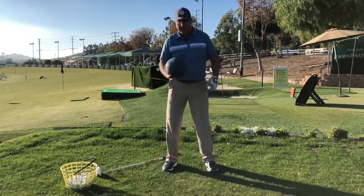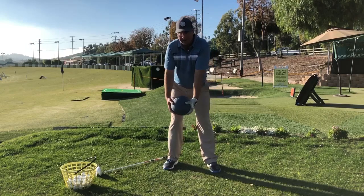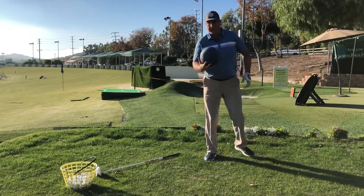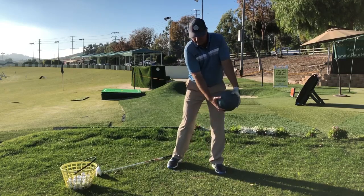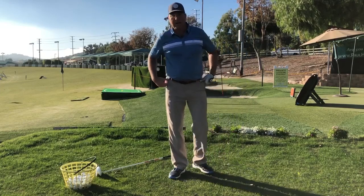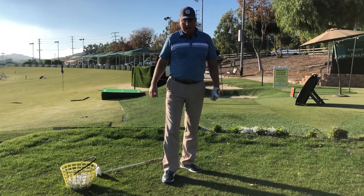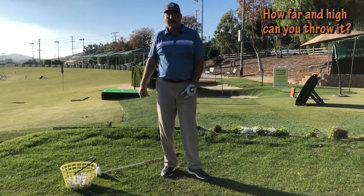Now we're going to actually toss it. I recommend the medicine ball toss — I'm going to try to toss it fairly far by winding up and letting it go. I've got a wall over here with a nice rebound. It's a little counter-move: wind up and toss, just like that. This is an excellent correlation for club head speed — one of the top exercises for building speed — because it really gets your torso turning and gets you stomping force into the ground.